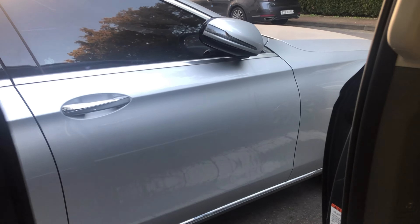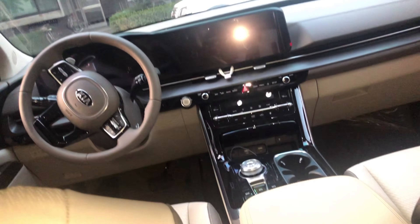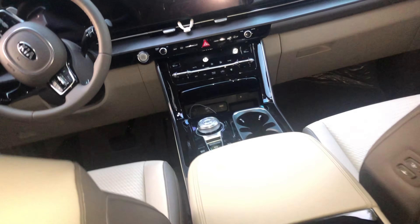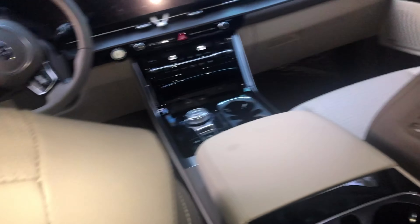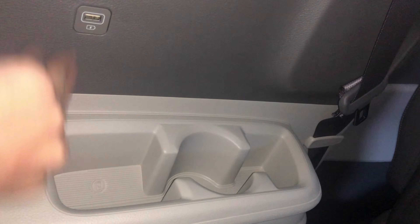Now we're moving on to the third row. Sorry I didn't show much of the front — I'll do that at the end since it needs careful detail. At the third row there's a cup holder at the side, and the USB Type-A is on the side of the seat. There's also a speaker and a light up there.